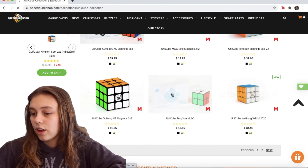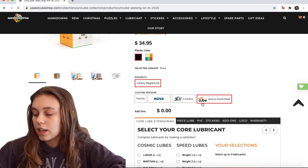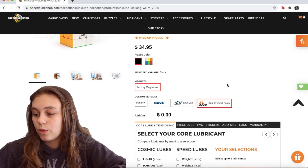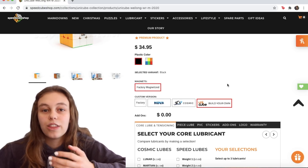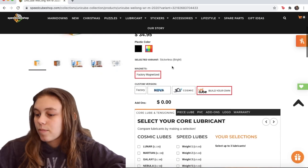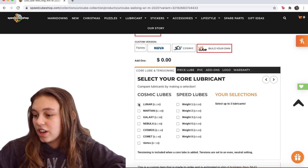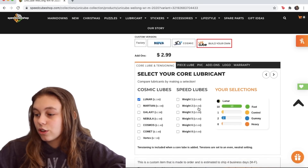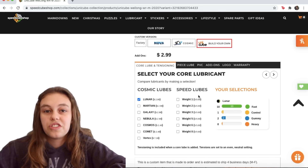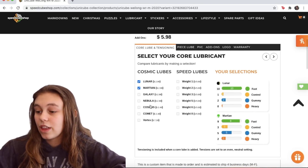Click on the Waylong WRM 2020 and here you have options like Nova, Cosmic, or Unicube, where you customize your own. You say what you want, put in all the things — lubes and stuff like that — and they'll put it together for you. We're going to go with stickerless. The first thing is core lube and tensioning. What's really cool is if you click on one of the lubes, a popup shows how fast, control, gummy, or heavy it is.